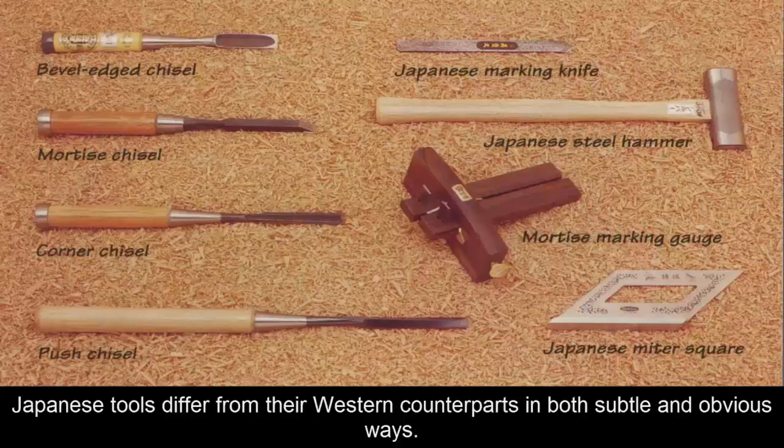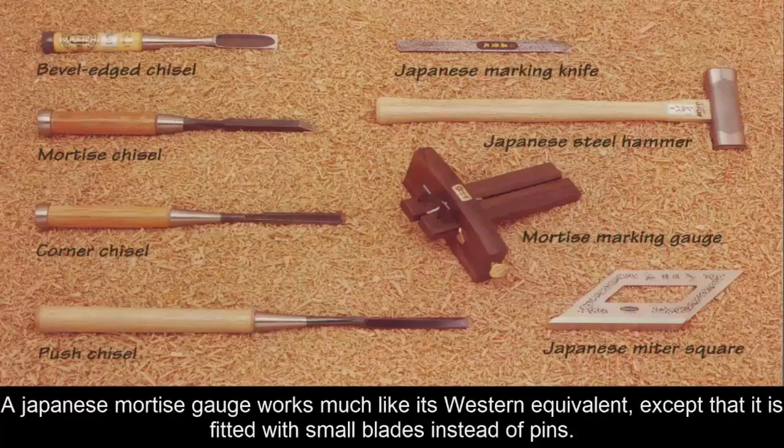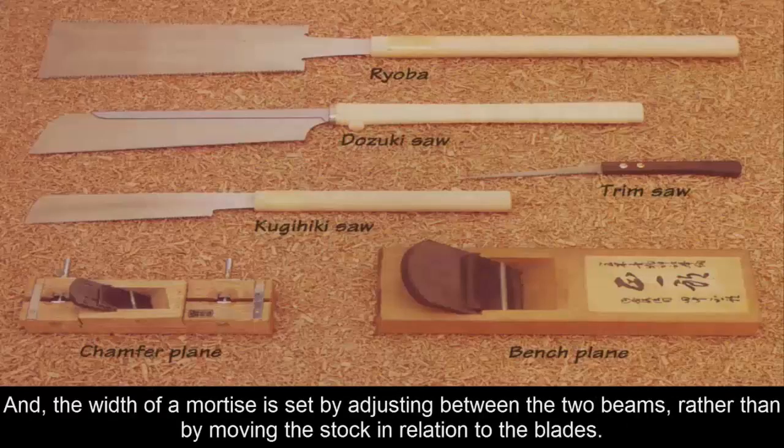Japanese tools differ from their Western counterparts in both subtle and obvious ways. A Japanese mortise gauge works much like its Western equivalent, except that it is fitted with small blades instead of pins. The width of a mortise is set by adjusting between the two beams, rather than by moving the stock in relation to the blades.